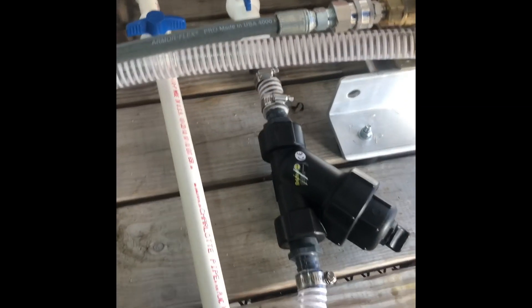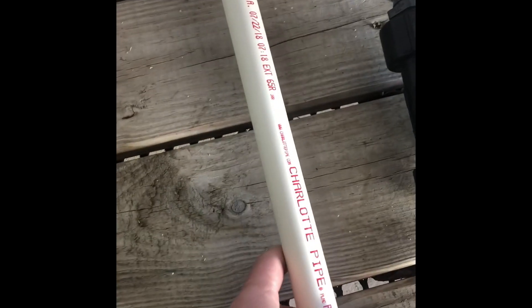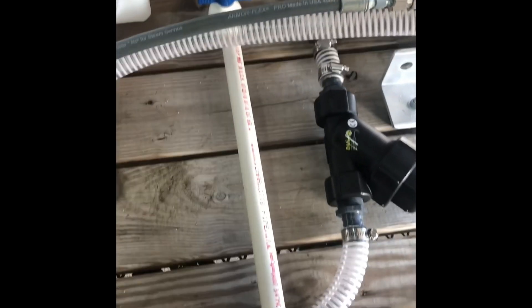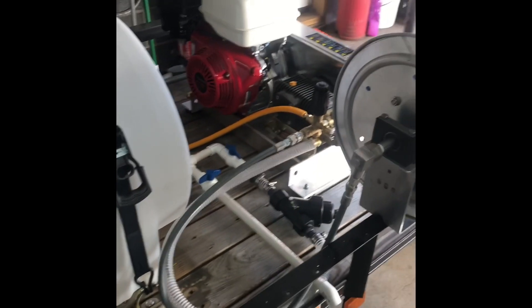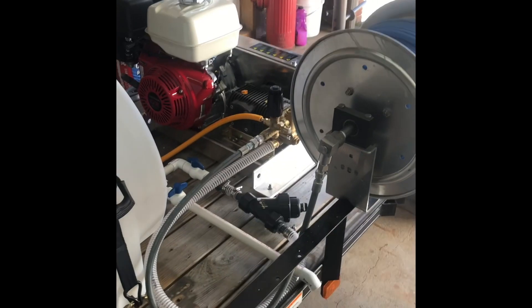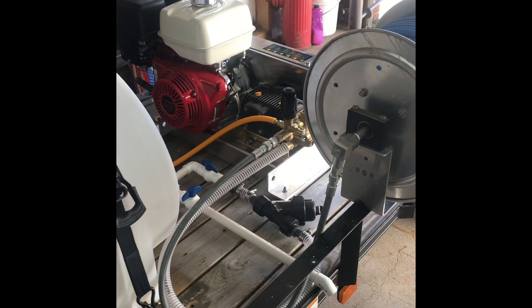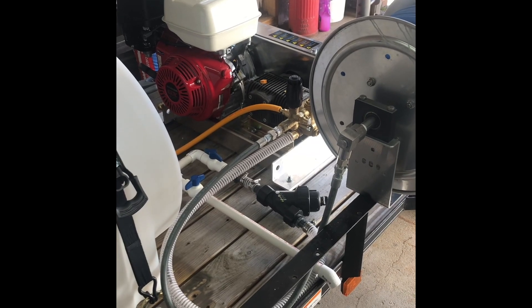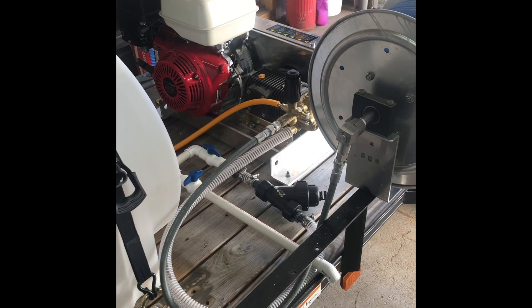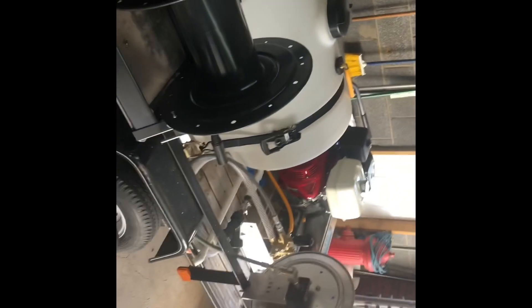Everything is just mocked up and sitting there — I don't have anything tightened up yet. I want to mount it all down, put some blocks underneath to keep things sturdy. But hopefully it works — I asked a couple of guys and it seems like it will. I'm pretty happy with it.